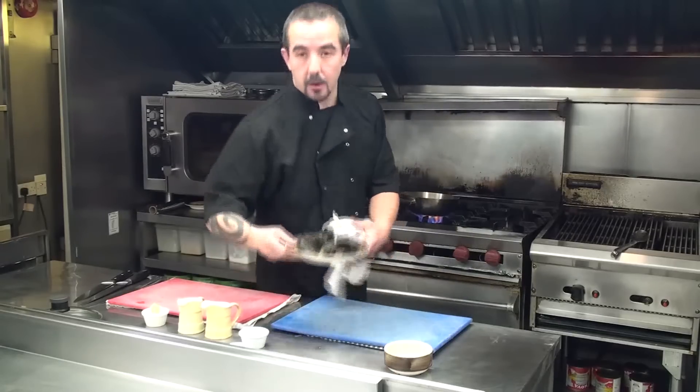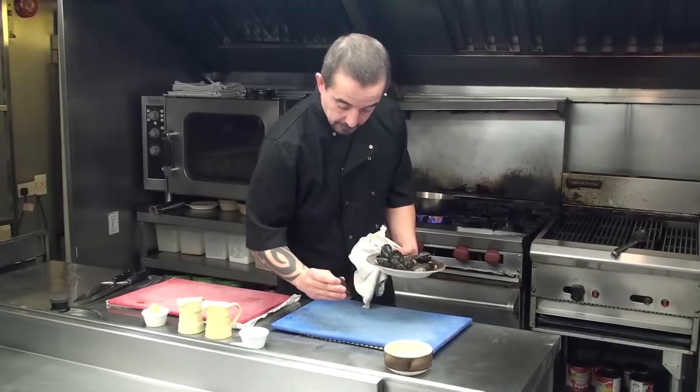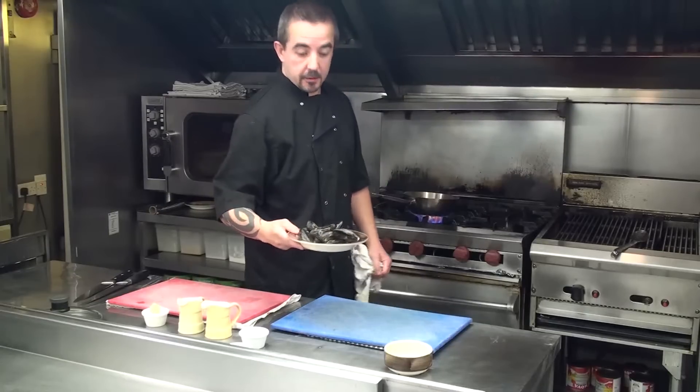Now we've got to add the mussels. Make sure all the mussels are closed. If you have mussels that are open, just give them a tap. If they don't close, they're dead, so just throw them away. I've got about 14 mussels there for a starter portion.